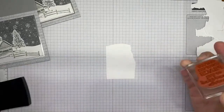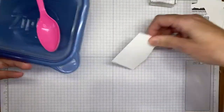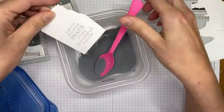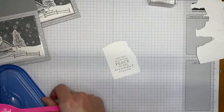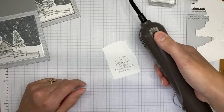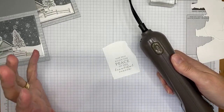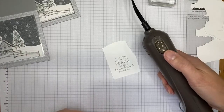I stamped the sentiment with Versamark ink on Basic White card stock, then sprinkle silver embossing powder on the stamped image. Put the lid back on the embossing powder — if you've ever spilled yours, you won't forget that step again because it's a huge mess. Now I'm heat embossing using the Stampin' Up embossing tool. It has two settings: level one for drying inks, level two — the hotter setting — for heat embossing.